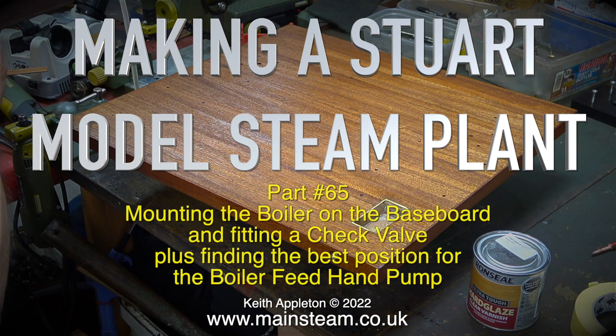Making a Stuart model steam plant, part 65: mounting the boiler on the baseboard and fitting a check valve, thus finding the best position for the boiler feed hand pump.